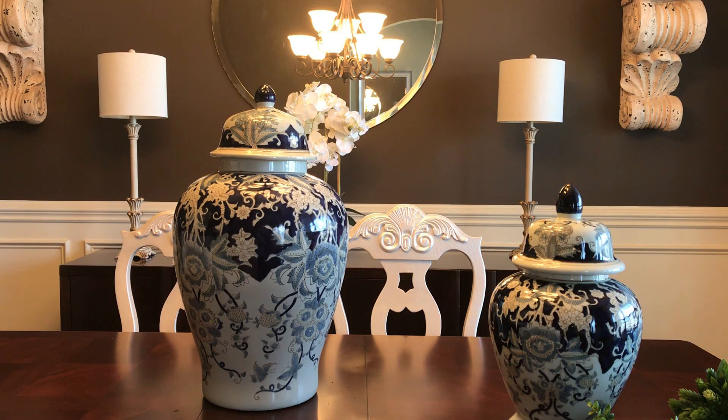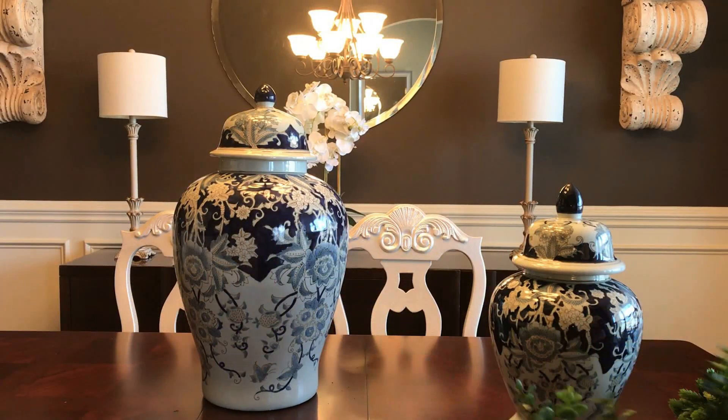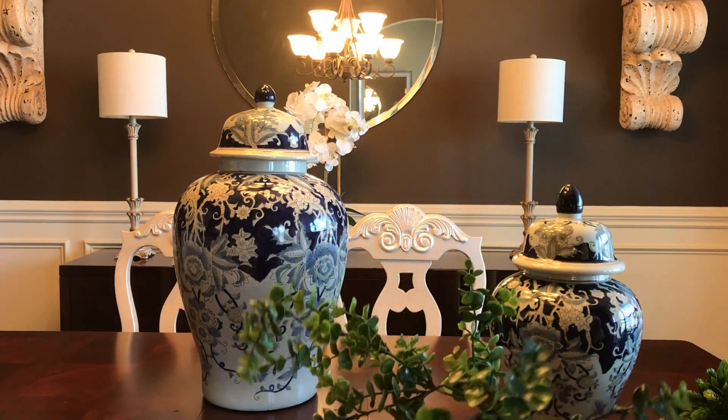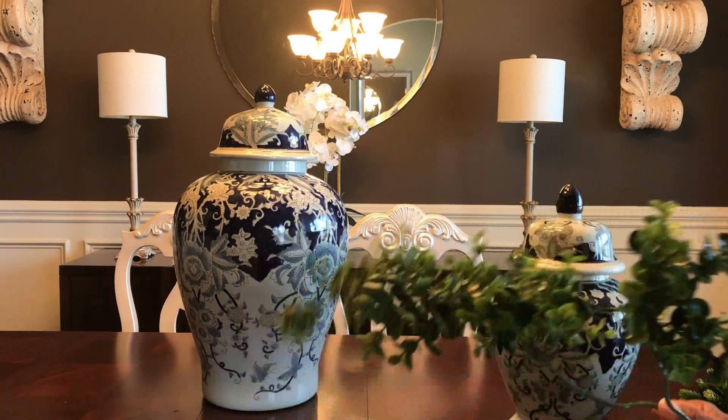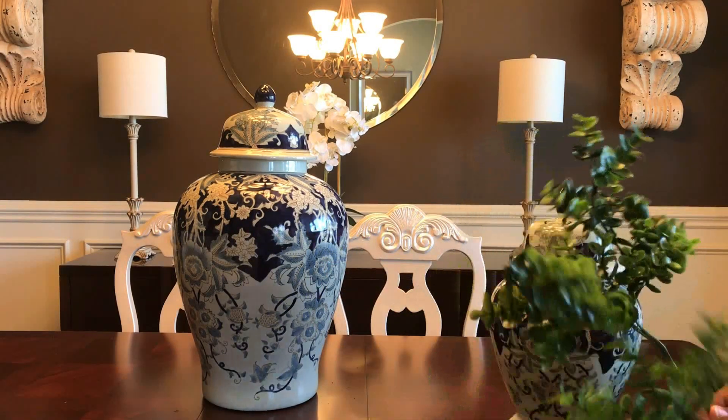Now you've probably seen ginger jars popping up everywhere in home decor stores as well as on dinner tables, and I think it is absolutely stunning. Mine are best suited on the floor because of their size, but this time around, because of the color, I want to use them on the dining room table as a temporary centerpiece.